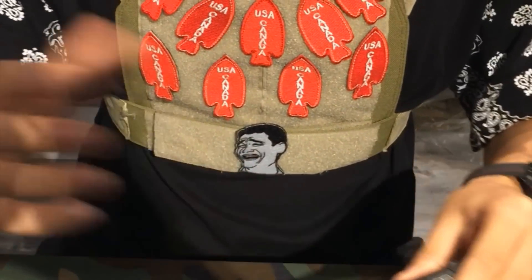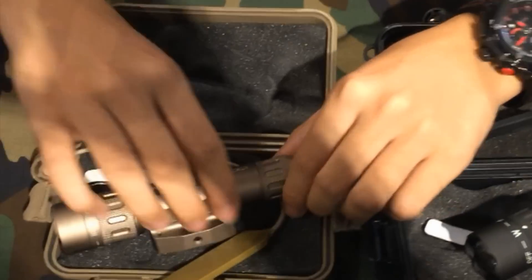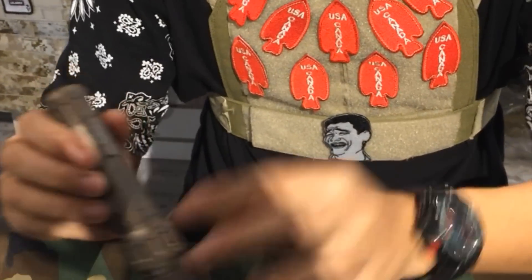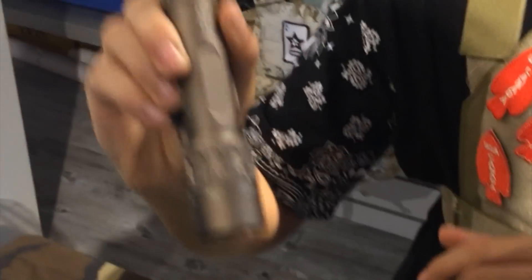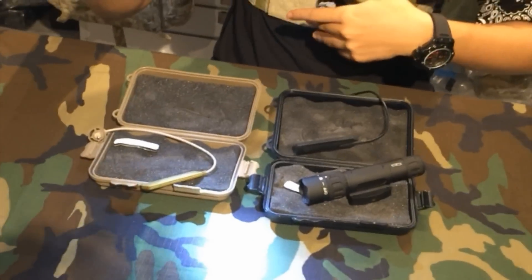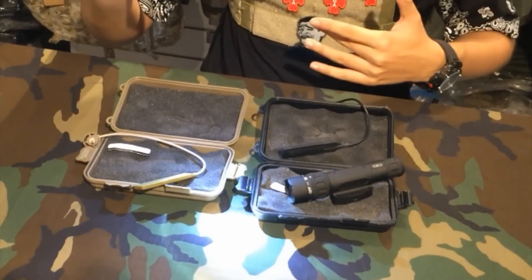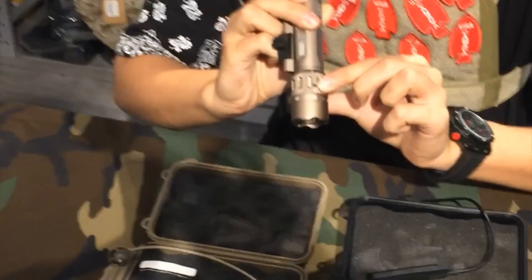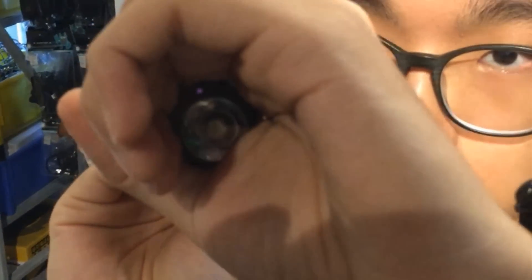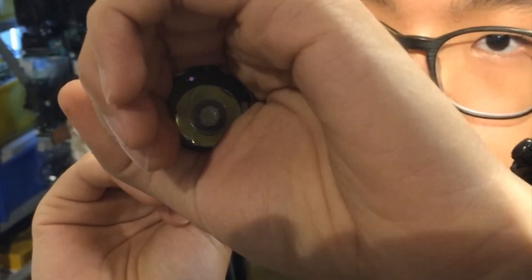Now I'm going to show you the gold version, the FDE. Turn it to off — you can see nothing. Turn it to W, which is white light. The light lumen is around 290 to 300. And when turned to IR, you can see a very small red dot in the LED up there.